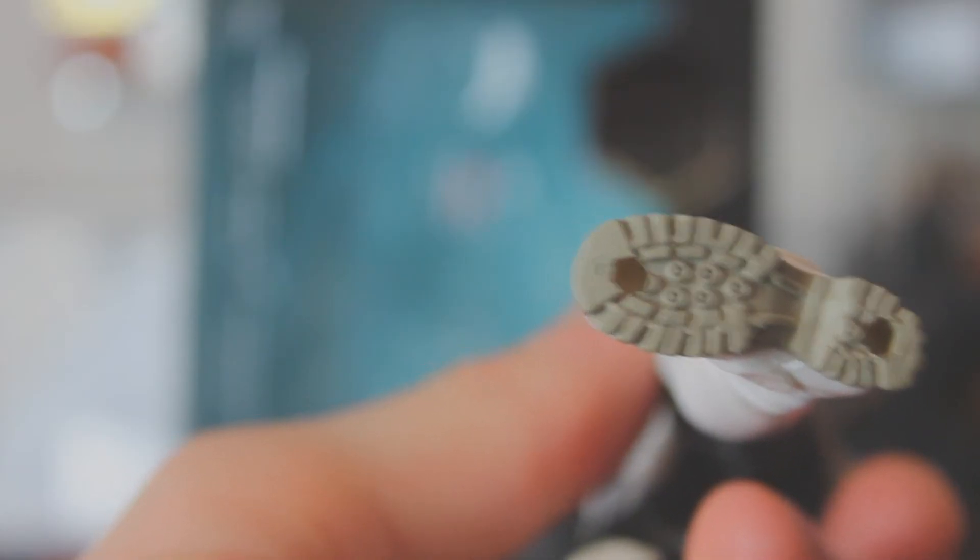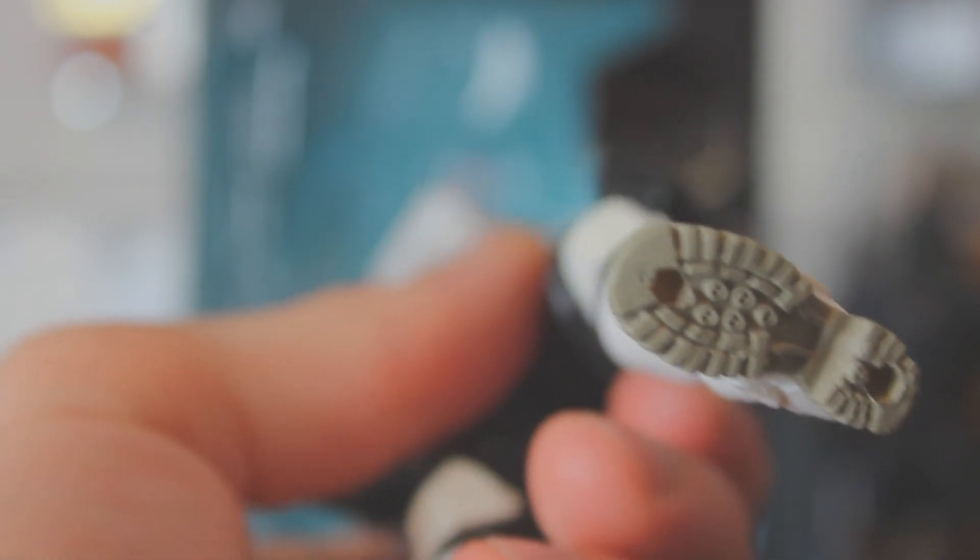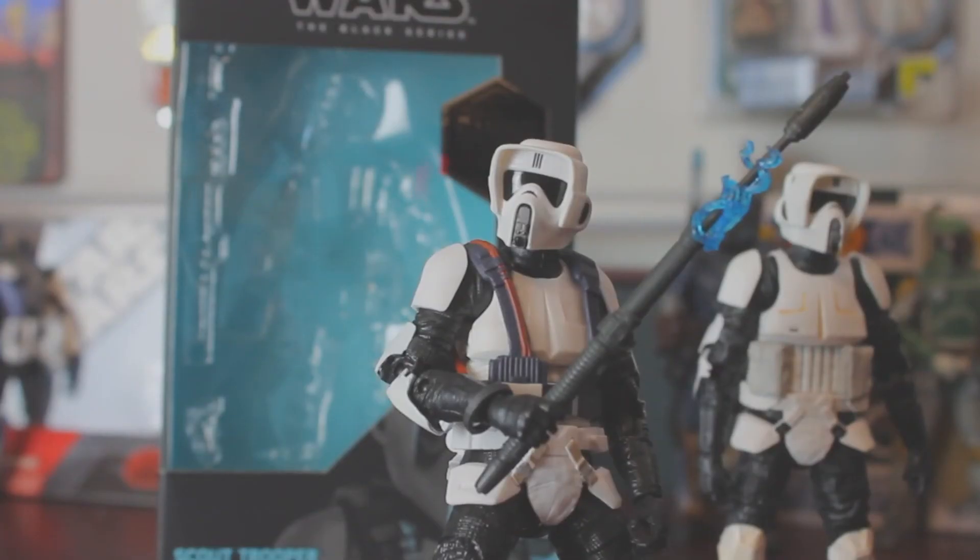He also has two peg holes on the bottom of his feet, where most figures only have one. One complaint I have is that the staff, just like with the electrostaff purge trooper, just seems too thick — his hands kind of have to spread a bit to fit in there. But it's a pretty great figure. I love having it, I love having more than one Biker Scout, and I'll actually be getting another one, assuming Amazon can get their exclusive Biker Scout to me when it comes out.